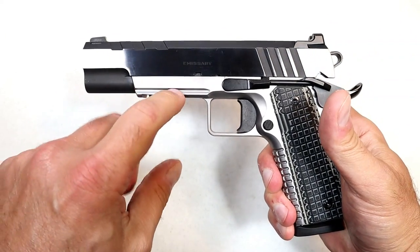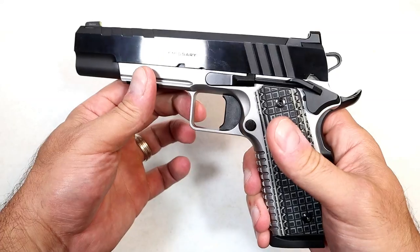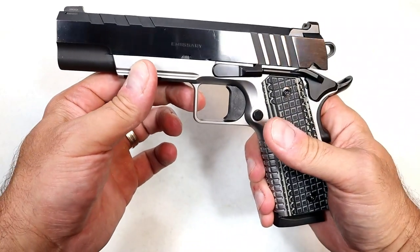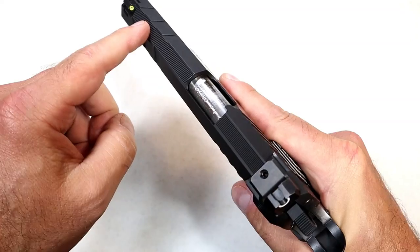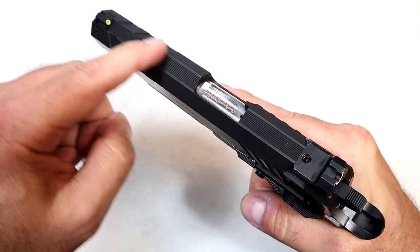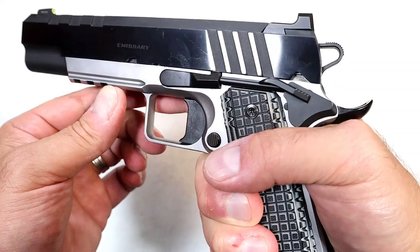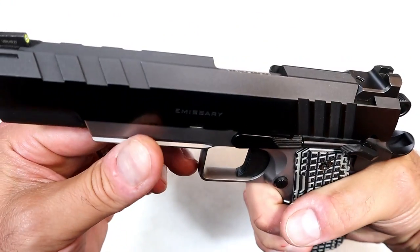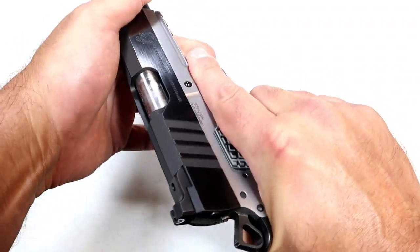Gray frame, forged steel. Glossy blued slide — see how glossy it is, picking up my camera lights there. On top it is matte black, so it'll cut down on the glare. It does have some serrations there to cut down on the glare — deep cut rear serrations as well as forward serrations on top of the slide for press checks.